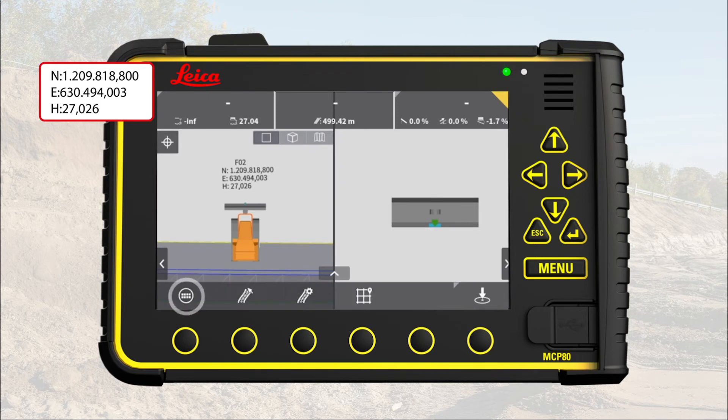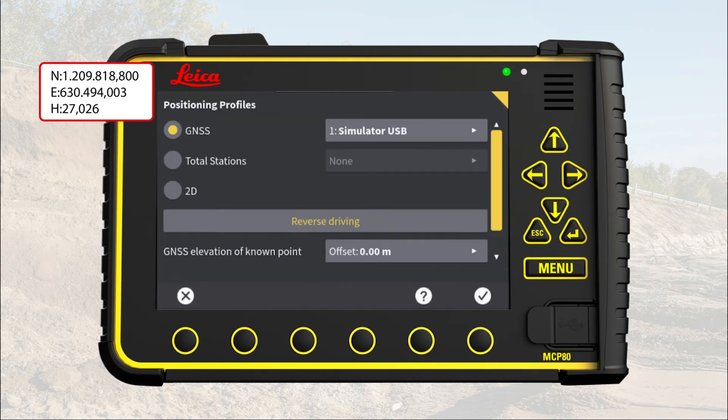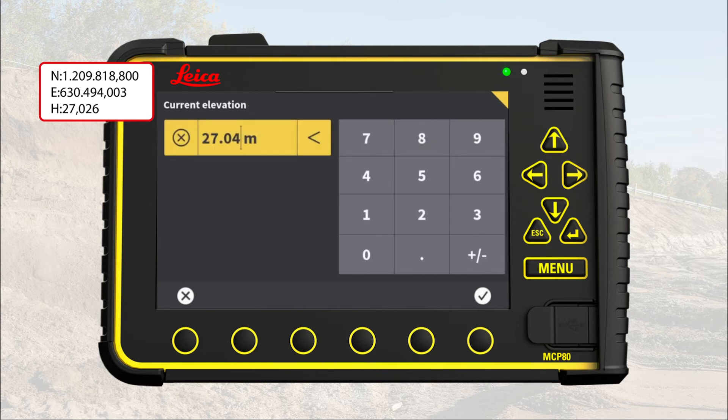Press main menu. Press positioning. Press on the GNSS elevation of known point menu. Press on the current elevation menu. Enter the height of the control point. The height is 27.026. MC1 displays two decimals, so this time we round up and enter 27.03, but we could have entered all three decimals. Press OK.